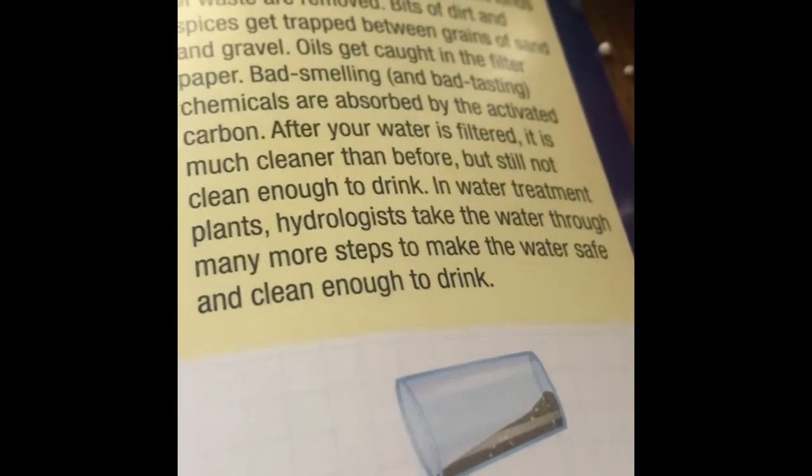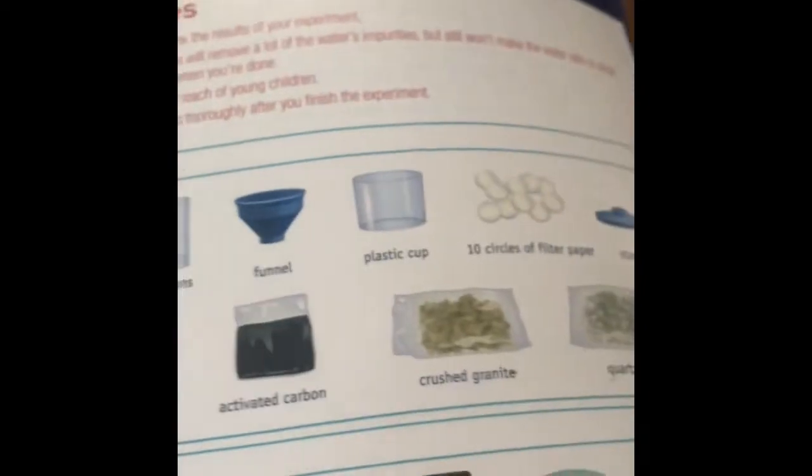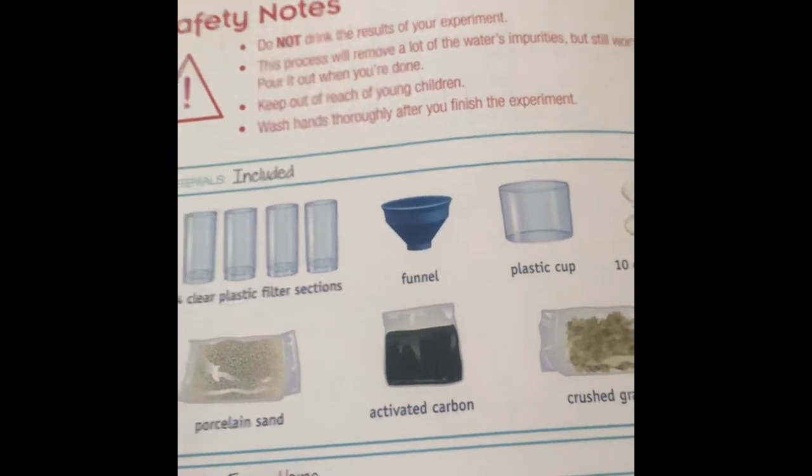This is why they warned us not to drink it. At water treatment plants, hydrologists take the water through many more steps to make it safe enough to drink. It is not safe enough to drink because it still may have microbes and other things in there that could make you sick. The warnings: do not drink, wash your hands, and pour it out when you're done. That is our hydrology experiments for today. We've got some litmus paper but we'll save that for another science video. Thanks so much — bye! Don't forget to subscribe!